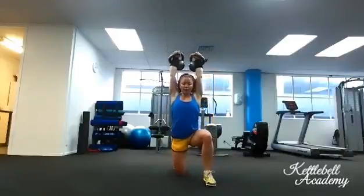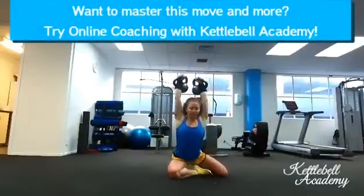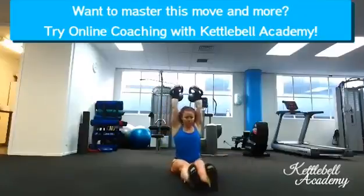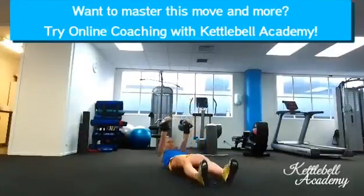Perform a reverse lunge, then get into a kneeling position. Sit down on the ground, then straighten your legs in front of you and slowly lower yourself down in a reverse sit-up.